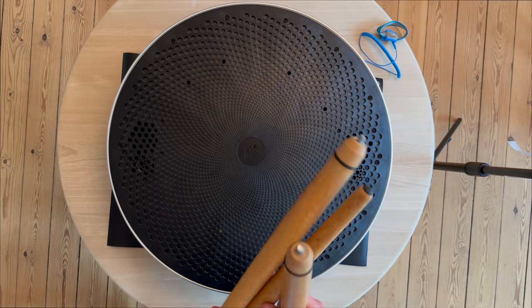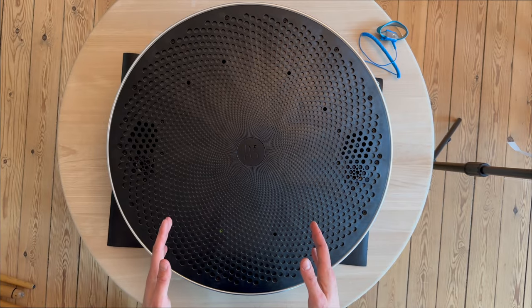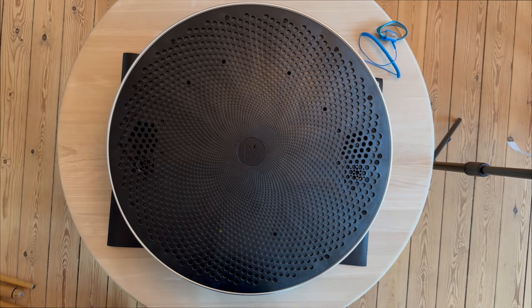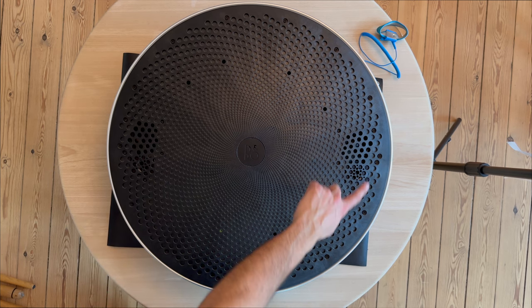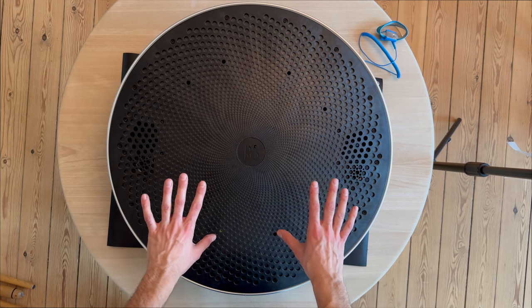With the legs, things will be a little bit higher. The weight is 15 kilos. It's a very big chassis with the aluminium surface around the Beoplay A9.